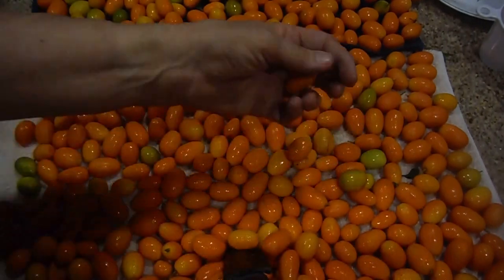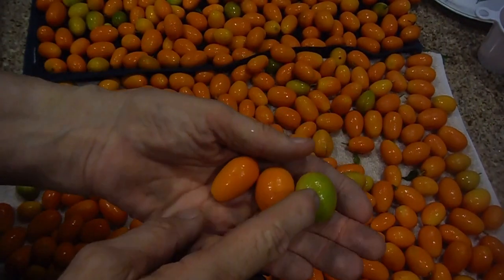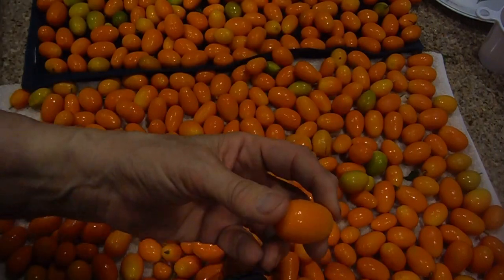This medium one, this big one here, and this green one — well, the green one is really very acidic. The tastiest ones are the giant ones like this one here. Oh, delicious.